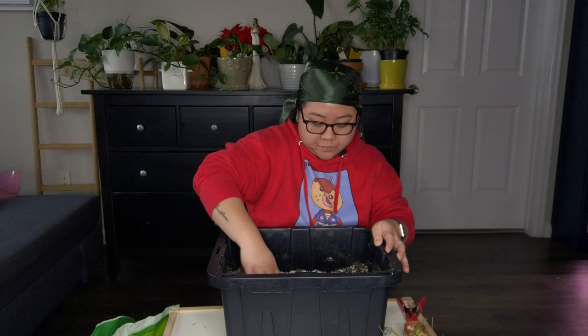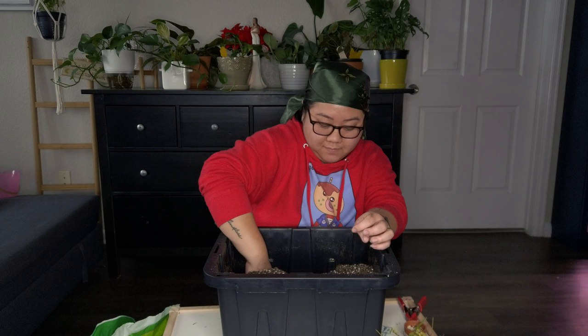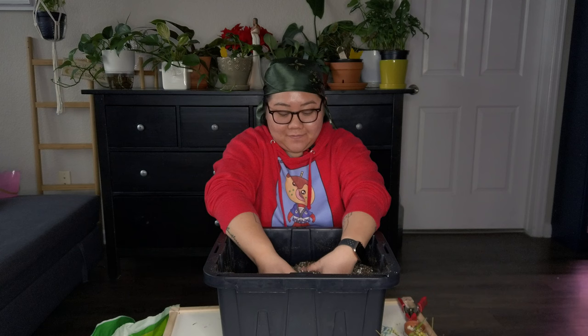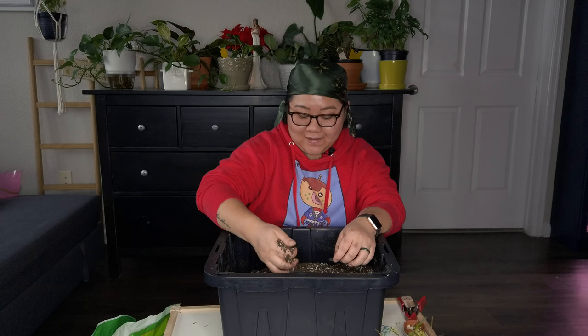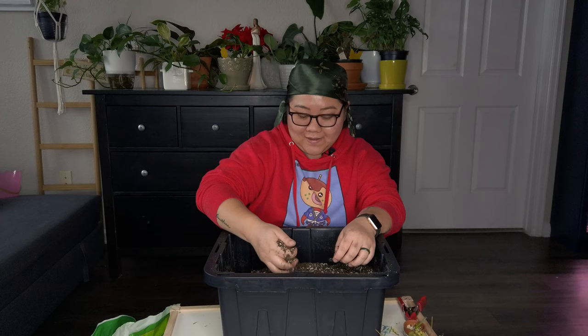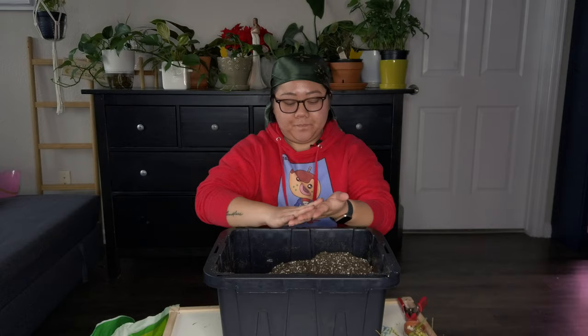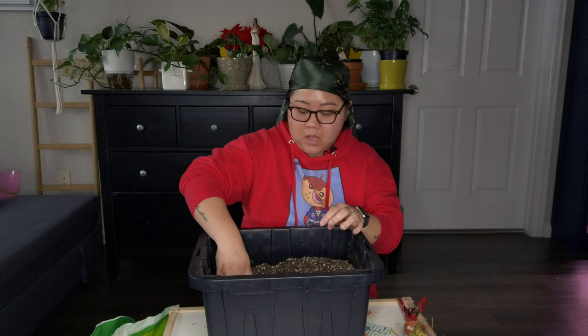I add a little bit more perlite depending on how I feel after mixing. I like my soil to be airy, but not insanely airy. This is actually my first time having a ready-made soil mix. Before, I'd just mix everything in my small blue bucket and repot from there — sometimes making too much and dumping it back in the bag. I figured it was time to get a tub for ready-made soil. We have orchid bark, perlite, and worm castings — I need to buy more worm castings soon.